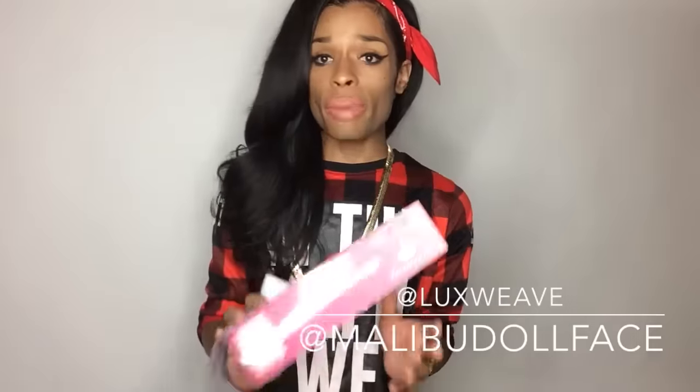I like Luxe Weave and their package presentation is very nice too. This actually came with a bow that said Luxe Weave on it and it was closed. They also gave me some eyelashes that I'm currently rocking right now — I think they're their mink lashes. They're very similar to the ones I'm used to wearing.